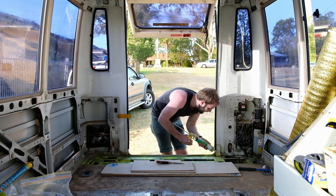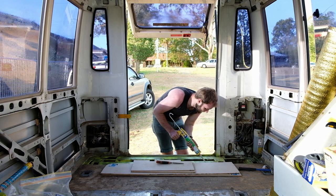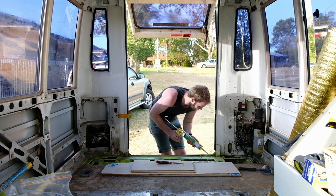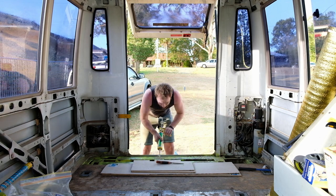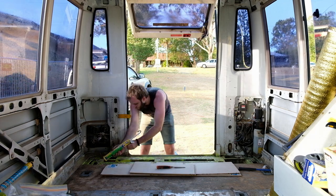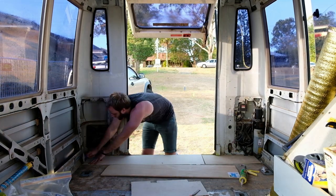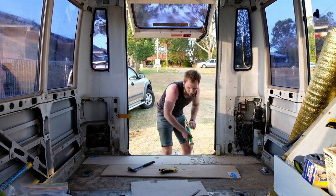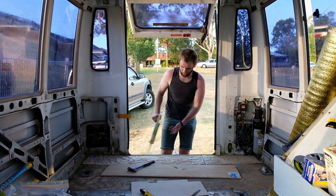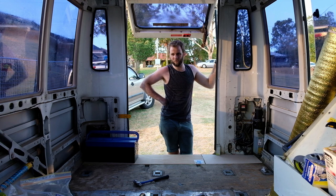Liquid nails are going to be our second best friend — next to WD-40. Actually, my grinder is my best friend. I have no idea if this is the optimum method of applying liquid nails. Now I'll leave it to set and then we'll screw it next time.